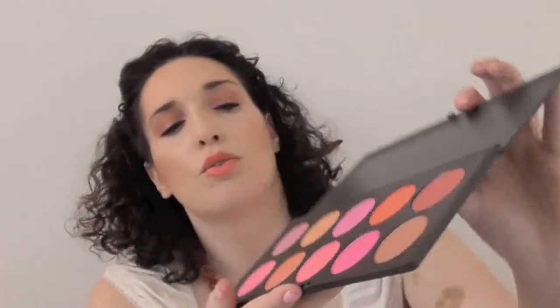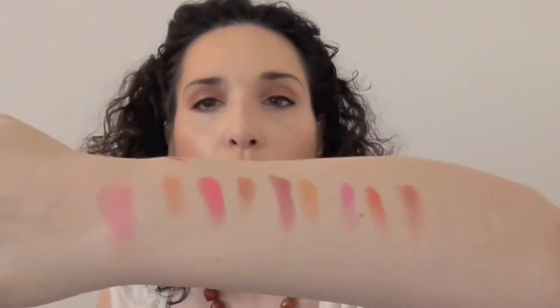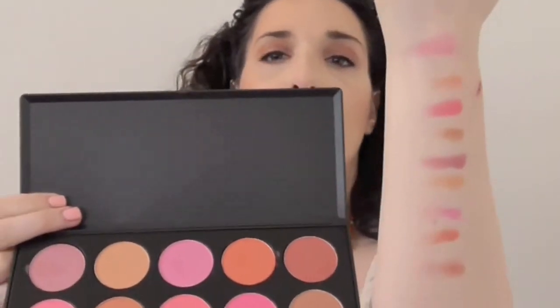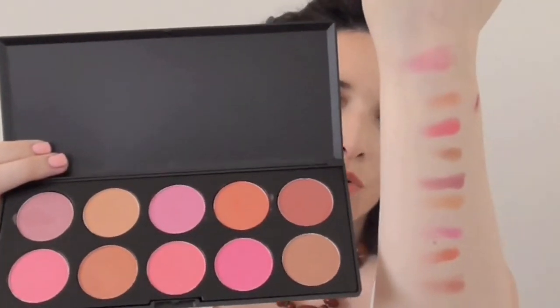The shades are just gorgeous — all highly pigmented as you find with Coastal Scents. I'm going to go ahead and swatch these for you. These are the colors you're going to get from this palette. They are very pigmented, very creamy even though they're powder, and very blendable — a little goes a long way. You can use them singly, mix some of them, and some would even be great for eyeshadow colors.